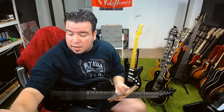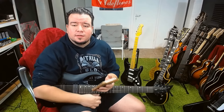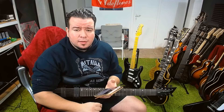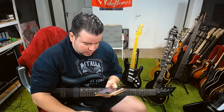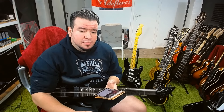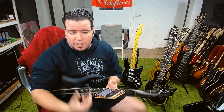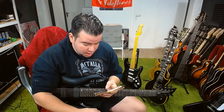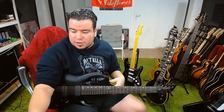49 likes and 5 dislikes so far — I don't know why I got so many dislikes on this review. Was it because I didn't play David Gilmour style? Just because it's a David Gilmour style guitar doesn't mean I have to play David Gilmour. Or was it because I mentioned the Fender Custom Shop pickups and that I like the Rossville pickups more? That's just my opinion — you cannot blame me for my opinion.